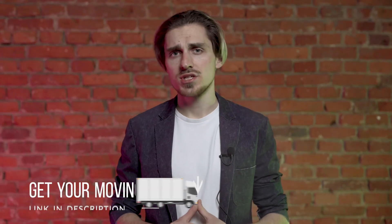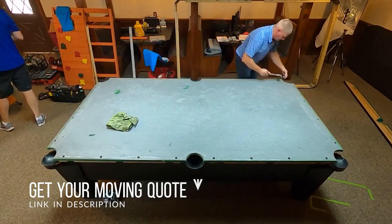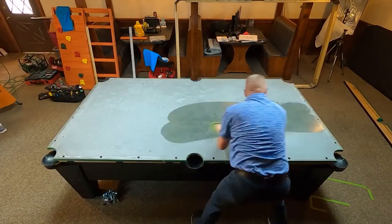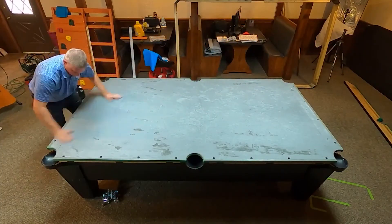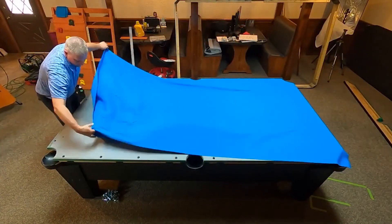Step 5: Reassemble. Once you have the table in the new location, reverse the steps for disassembly. However, there are some additional steps. Level the table once before you put the felt back on and again after the whole table is assembled. If you have a three-piece slate table, you'll need to rejoin the slate with beeswax or something similar. Make sure the side rails are in line before tightening down the bolts — you can check this by looking down the length of the table at rail level. Do not try to assemble the table upside down and then flip it over when done; this is very difficult and increases the risk of breaking the table or injuring your helpers. That's what it takes to move a pool table — it's a great way to learn the nuances of your table and helps you understand why hiring a professional costs as much as it does.